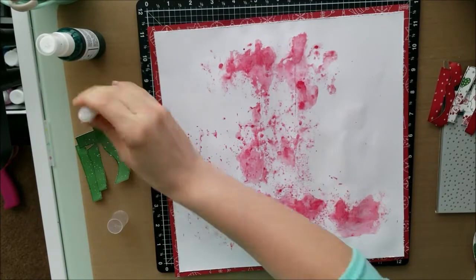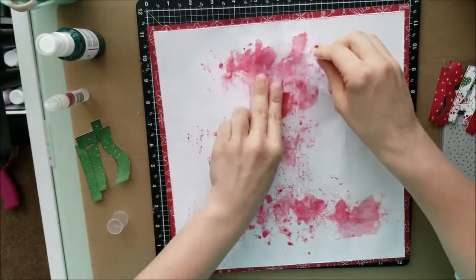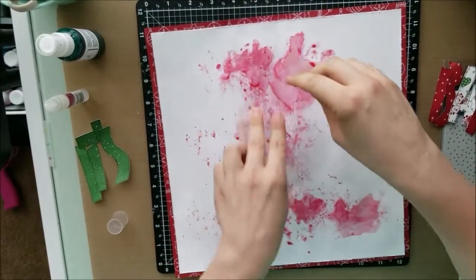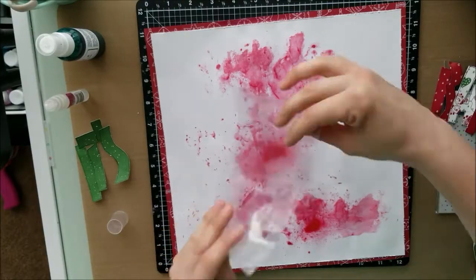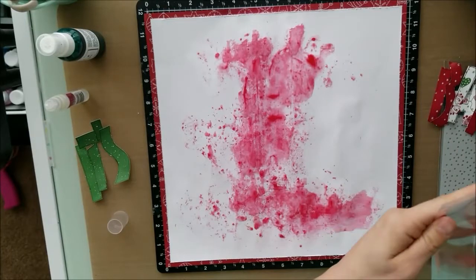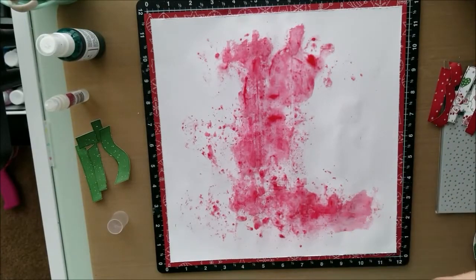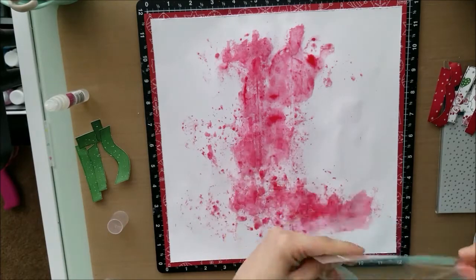So here I am doing some mixed media. I'm just putting down some reds and greens and making it just kind of all over, because I am going to put all of the title on top of this — so you really don't see all of this. Right now it just looks kind of blobbish. It just looks like a hot mess.